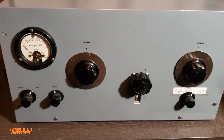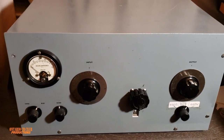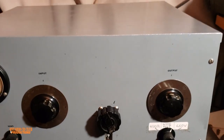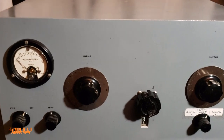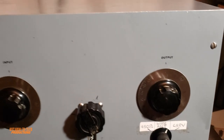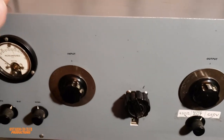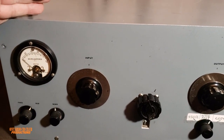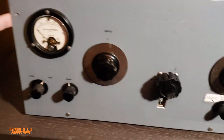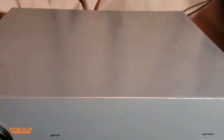Hello everyone, welcome back to the channel. Today I'm going to show you what I call the mother of all antenna tuners. This is a homemade antenna tuner — somebody took the time and put all these things together, and believe me, they did an amazing job. It's not very heavy but it's quite big and bulky: about 16 inches wide, 8 inches tall, and about 12 and a half inches deep.